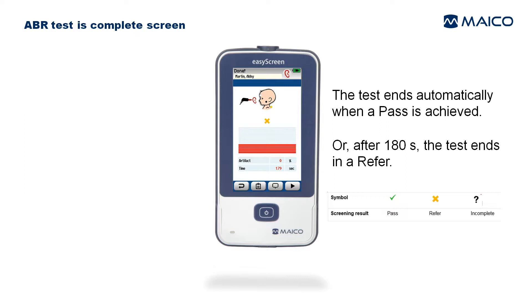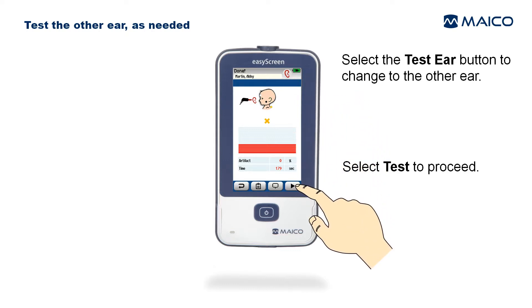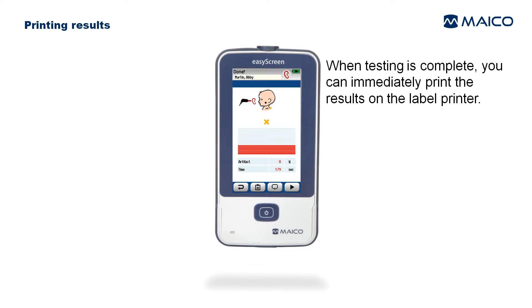The test ends automatically when a pass is achieved or after 180 seconds. If the test ends in a refer, select the Test Ear button to change to the other ear, then select Test to proceed.